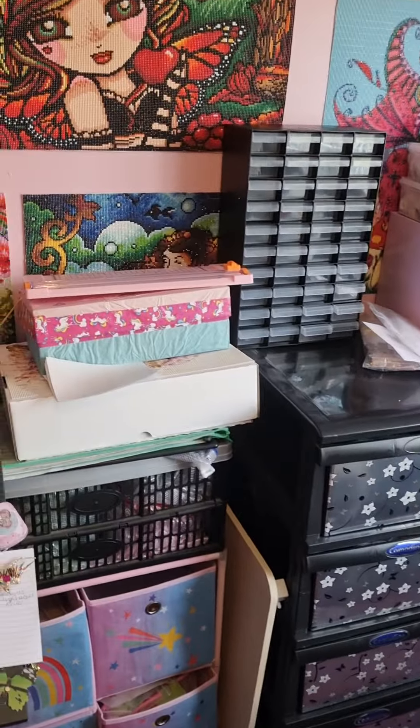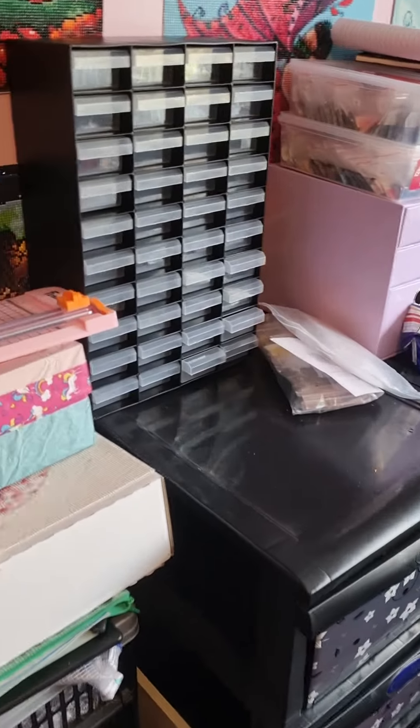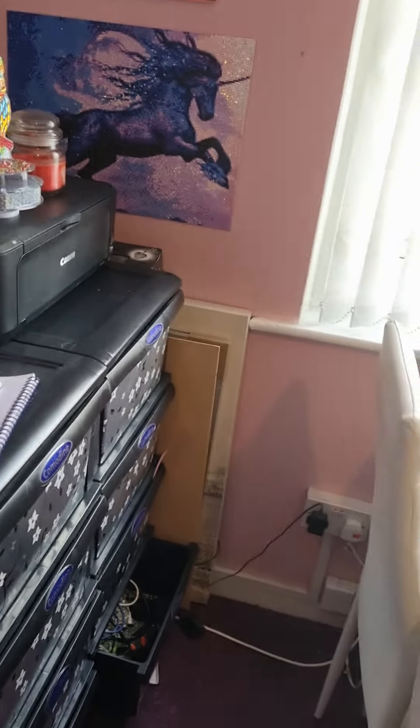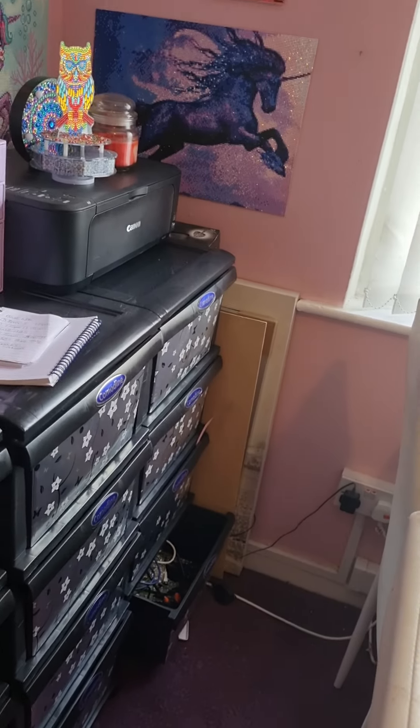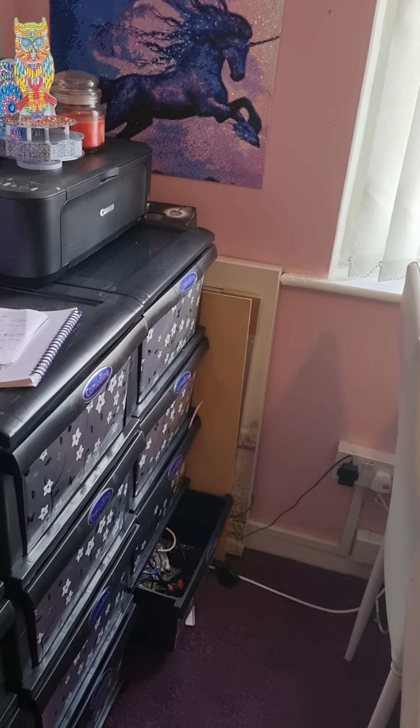Hi, good morning, good afternoon, good evening, good night, wherever you are in the world, whatever time of day it is. This is Rachel, also known as Ditty Diamond Painter, with a What's in my Drawers?